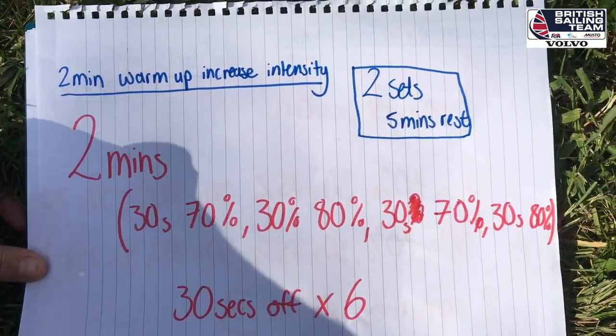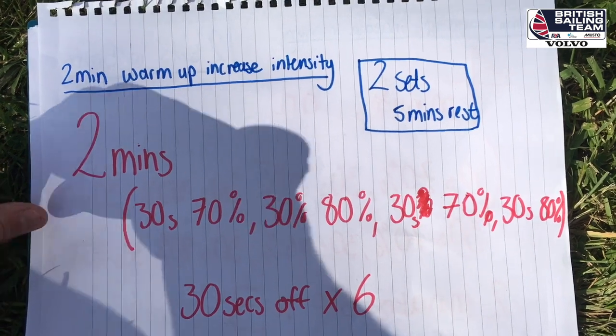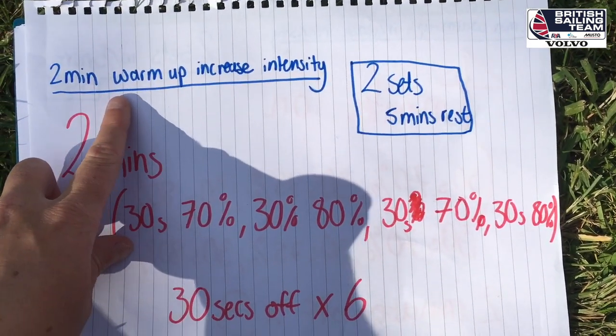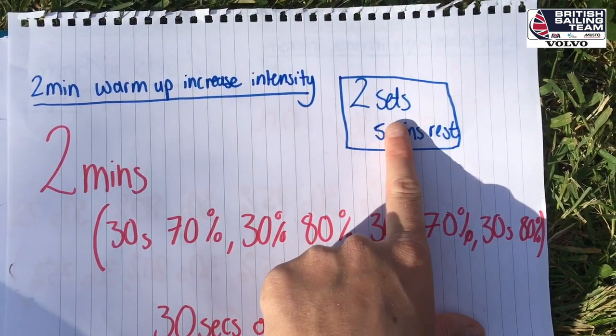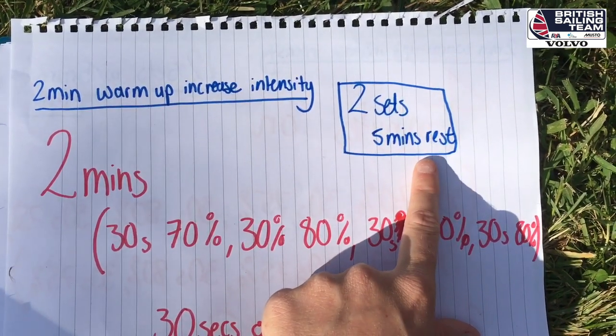I'm the current Radial Youth World Champion and while I'm at home I've been doing a fair bit on my hiking bench. I'm just here to help you guys out with your hiking bench and give you some ideas. Today I'm going to show you one of my simple hiking intervals. We're going to start with a 2-minute warm-up and gradually increase your intensity on the hiking bench. We're going to do 2 sets of hiking with a 5-minute rest in between.